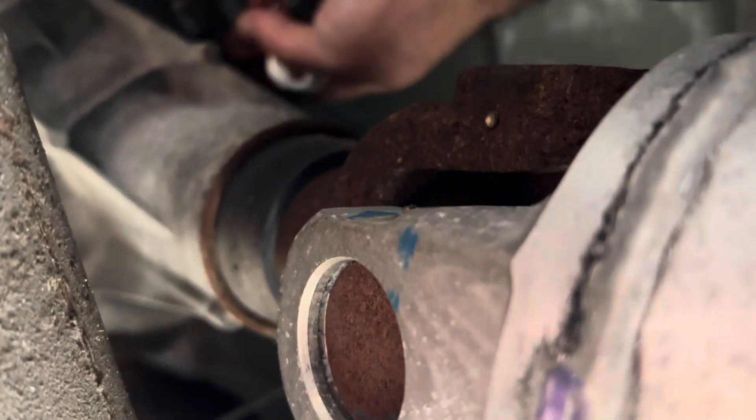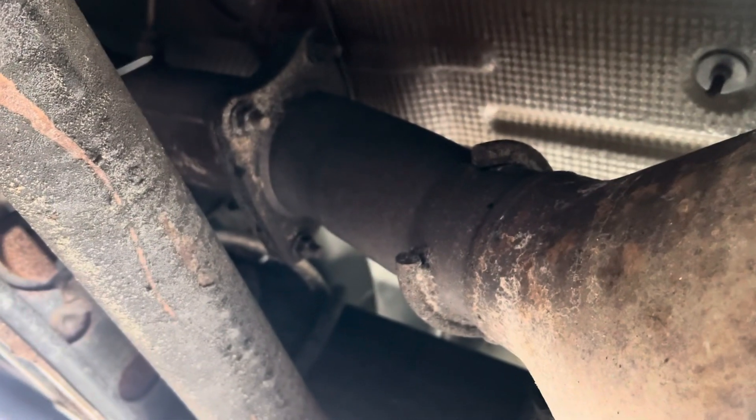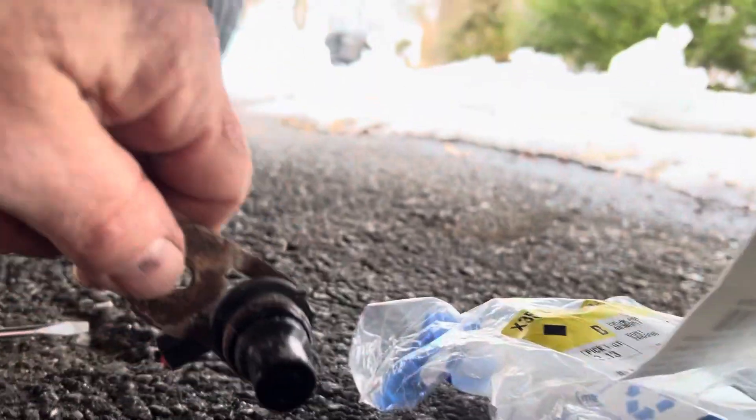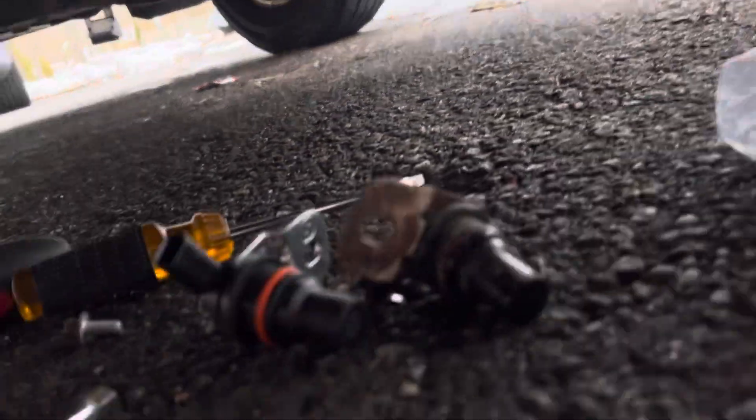It did not come out as easy as they said. I got to clean that opening out a little bit — I want to make sure it's clean, I don't want anything going in the transmission. It was hard to wedge this thing out of there. It took a lot of work. It was really stuck in place. It didn't just pop out.